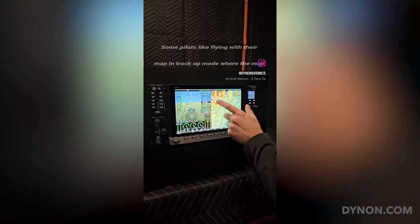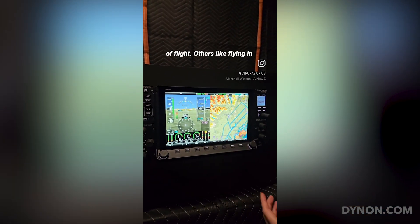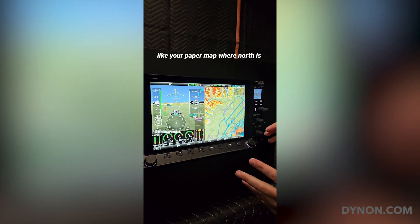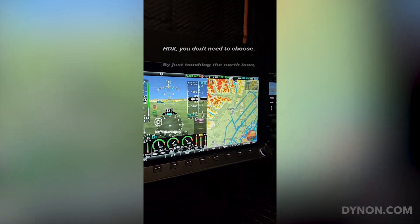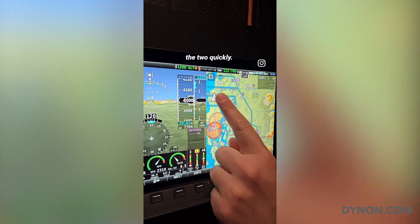Some pilots like flying with their map in track-up mode, where the map is always pointed in the direction of flight. Others like flying in north-up mode, where the map is like your paper map with north always on the top. With Skyview HDX, you don't need to choose — by just touching the north icon, you can alternate between the two quickly.